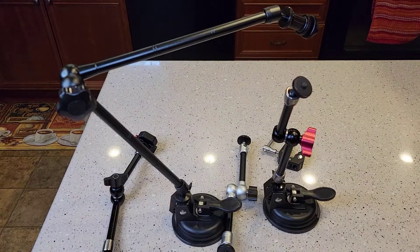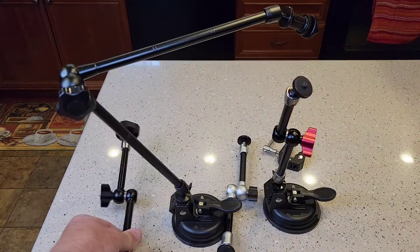Hello everyone, this is Just a Dad. Today I'm going to do a Magic Arm comparison. I've got some of these 11-inch ones.